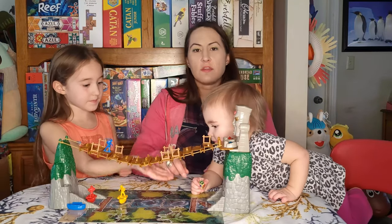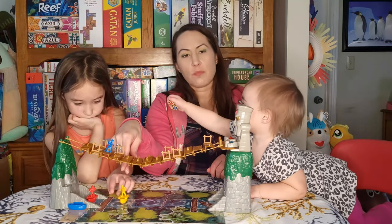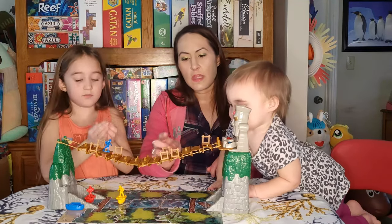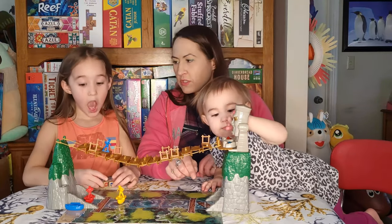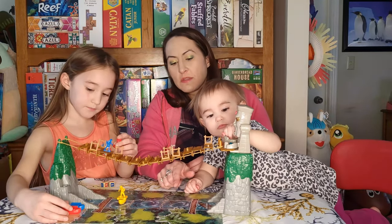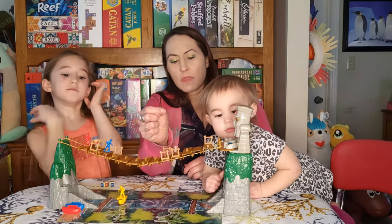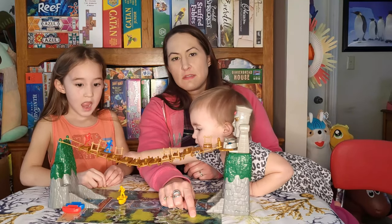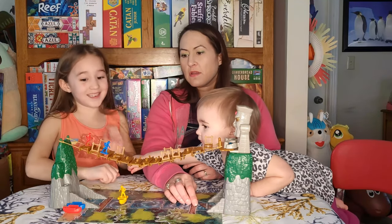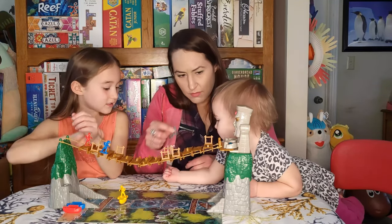The goal is to get across the bridge, up and over, to collect one jewel, come back down and drop it in your boat, then venture all the way back to get another jewel. You want to have two jewels and then head to the finish line. If the bridge jiggles and your jewel falls in the river, it goes back into the hands and you go to the nearest jungle spot on the side.